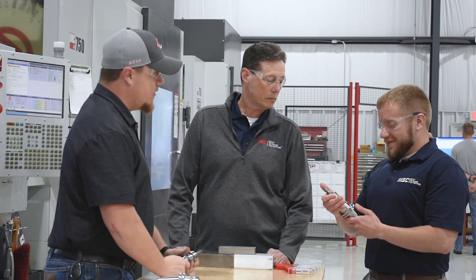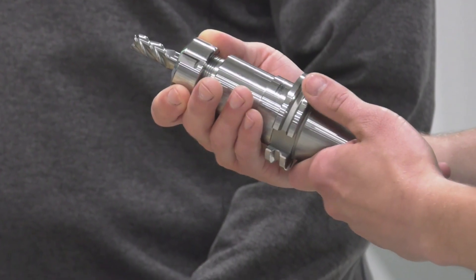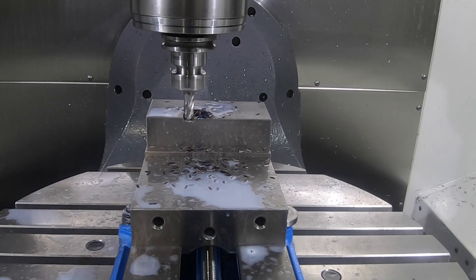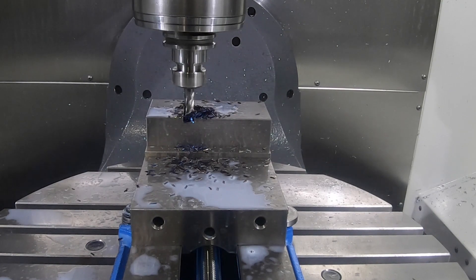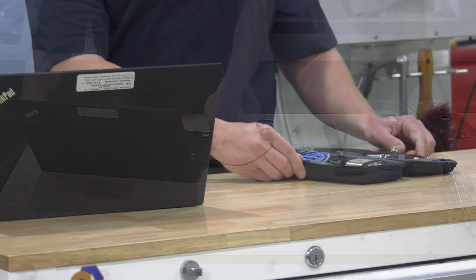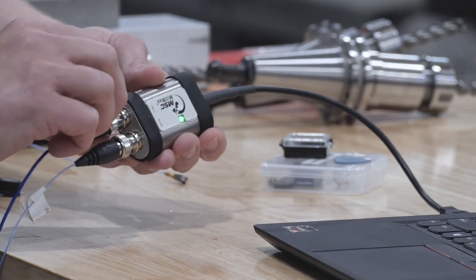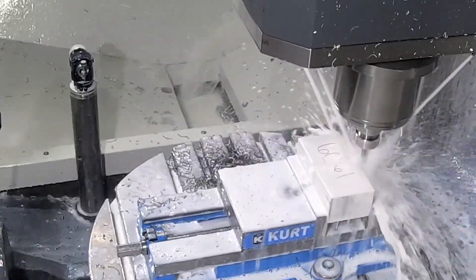MillMax was created because there was a curiosity about why in machining operations milling cutters chattered or vibrated whereas most other cutting operations didn't have that same level of that issue. The curiosity as to why that would happen became prominent, and research was done to find if there's a way we can measure just how much that system — the tool itself, the holder it's in, and the machine spindle — can work in conjunction with one another to manage this chatter.